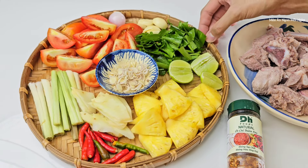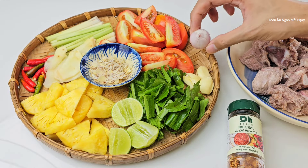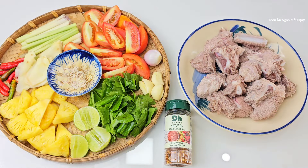Ăn chua thì mình sẽ nặn thêm chanh. Ngò gai, một ít tỏi — tỏi thì đập dập thôi. Một củ hành tím chẽ đầu để nấu nước cho thơm. Một ít sả sắt mỏng. Ngoài ra dùng thêm một ít ớt khô. Về nguyên liệu chính của mình sẽ như thế này. Bây giờ mình sẽ cùng nhau bắt tay vào làm.